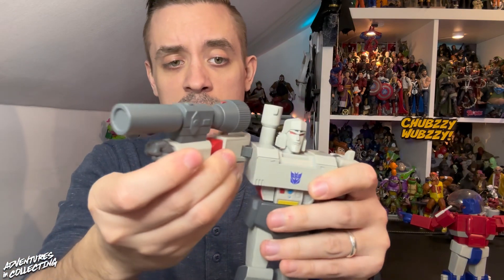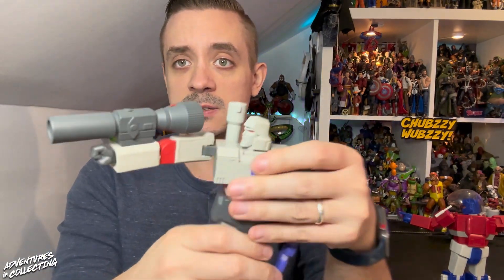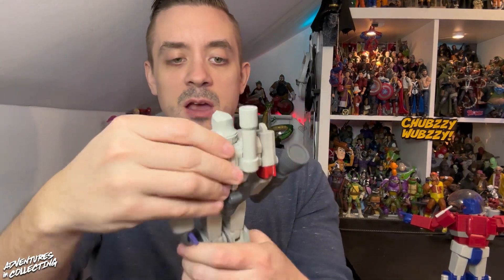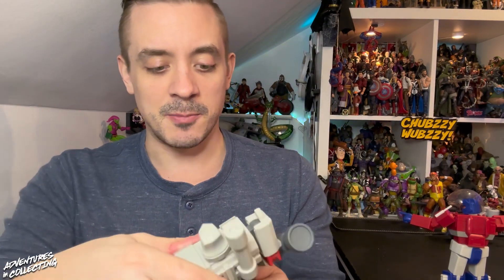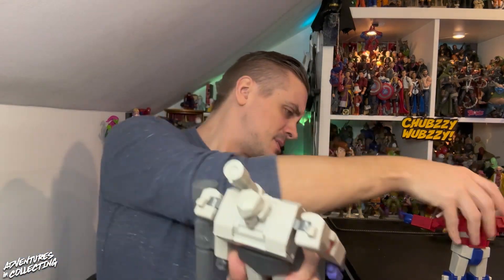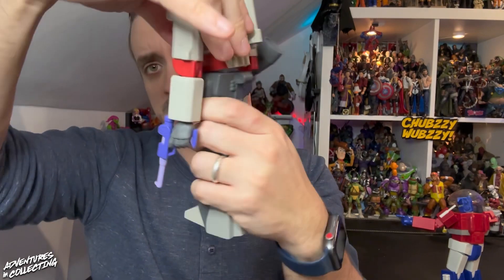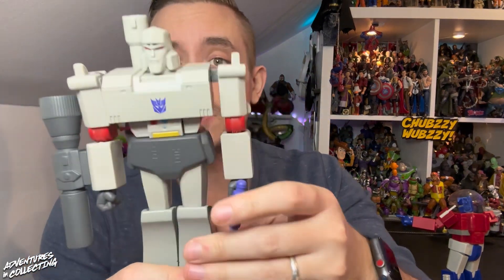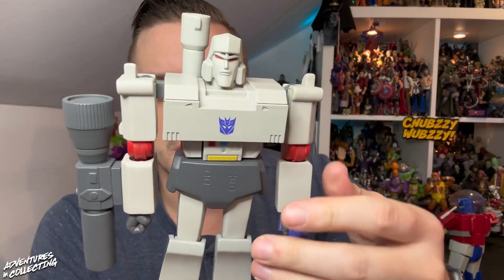The arm joints are strong enough to hold the cannon out, which is really nice, and it looks great — it just likes to fall off when you're moving it around, so just be careful when posing. I love that his chest opens up, giving us the reflector situation — really nice. He also has a bit of an ab crunch, bends forward but not back, and twists at the waist. These figures absolutely nail the lines and cuts — they look like the cartoon characters walked off the screen.